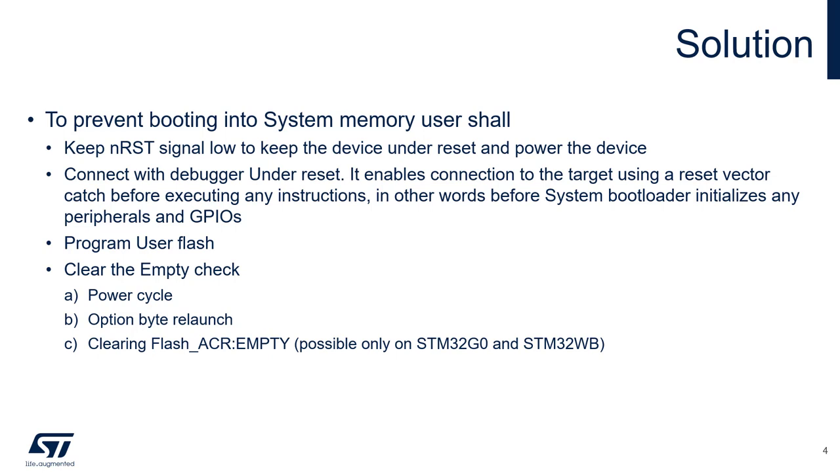The MCU must be kept under reset before and after applying power. At this point all GPIOs are in analog mode — in other words, in high impedance — except for the debug pins. The debugger can then connect under reset and hold the MCU at the reset vector, meaning it holds the core before it executes any instruction.